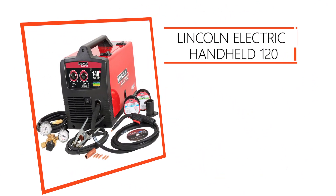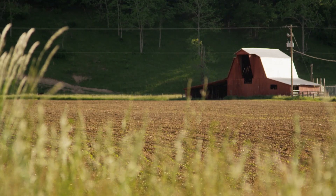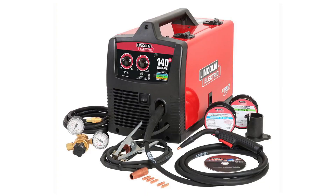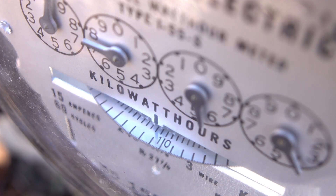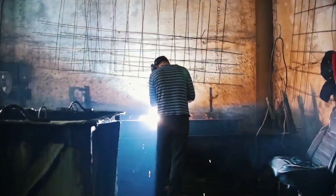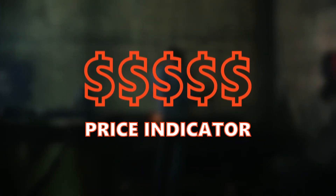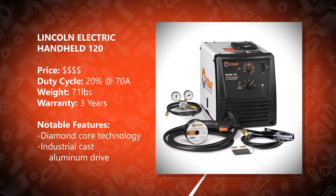Lincoln Electric Handheld 120. There's something to be said about good old fashioned self efficiency — especially for those of you living miles away from your closest neighbor, it's often less expensive and less time consuming to just knuckle down and do the hard work yourself. This model is the best machine on our list for home use. It'll plug right into your household 120 volt outlet, but when you work on heavier materials you might want to plug into a 20 amp outlet to avoid flipping your breakers. It costs a good chunk of change but it will last quite a while. It's incredibly easy to use and hassle free with a 30% duty cycle and a drive system to reduce wire crushing and tangles.